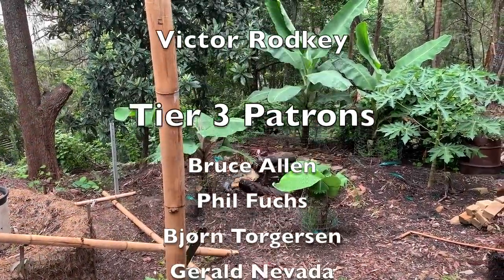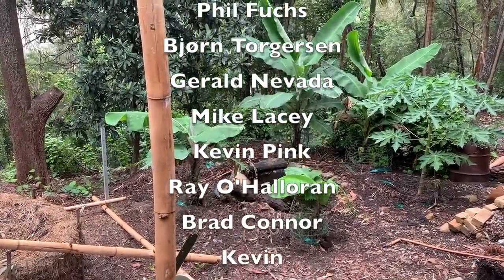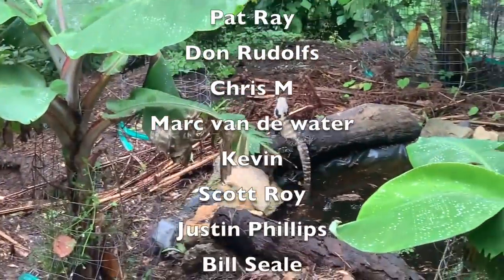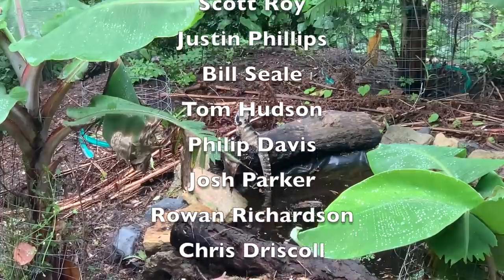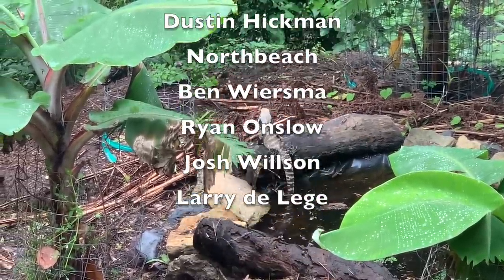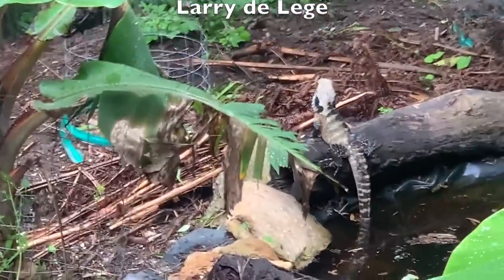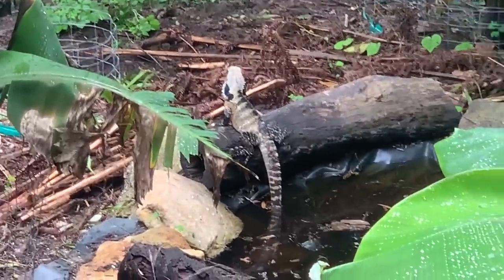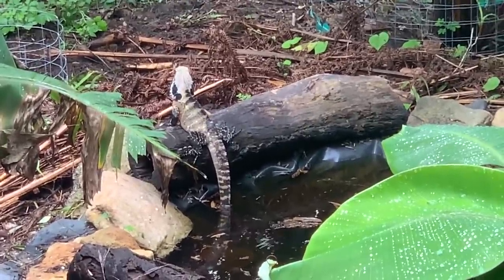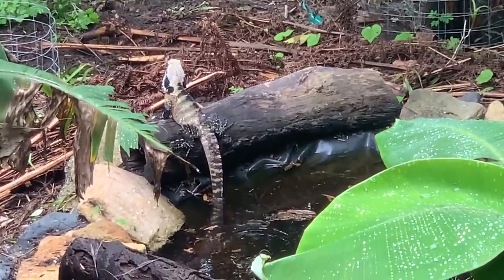Here on Garden Cam, I can see the water monitor has found the little pond I made for the first time — sitting there with his tail in the water. Don't know why, it's not a very hot day. I presume they're cold-blooded, but there he is, dipping a toe in the pool so to speak. Enjoy buddy.